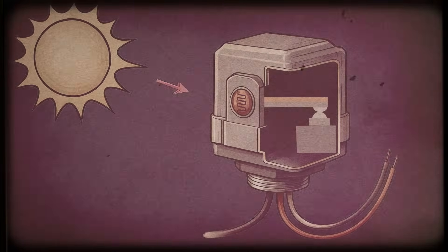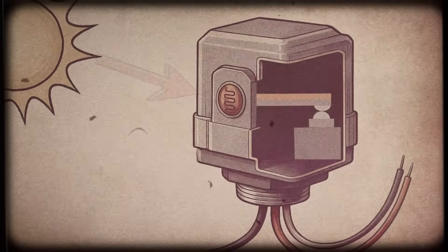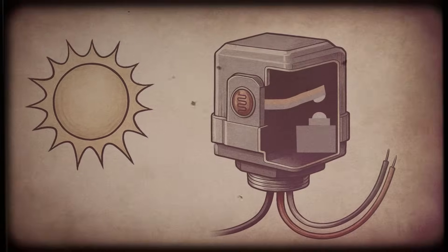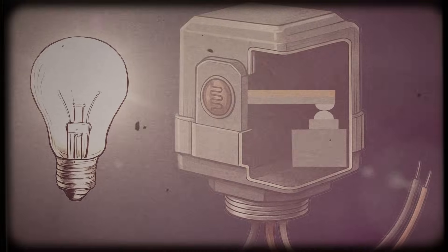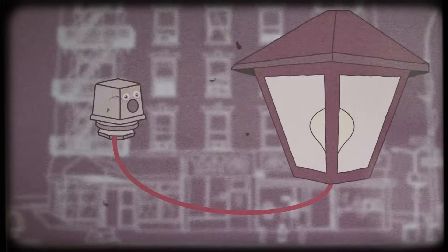Here's the grift: sunlight hits the photo cell, which heats up a bi-metal strip inside — it bends, opens a circuit, lights go off. Night comes, light decreases, the bi-metal strip cools down, bends back, closes the circuit, lights turn on. Simple, right? But here's the dirty little secret they won't tell you: high-performance LED fixtures have a mean inrush current that fries thermals faster.